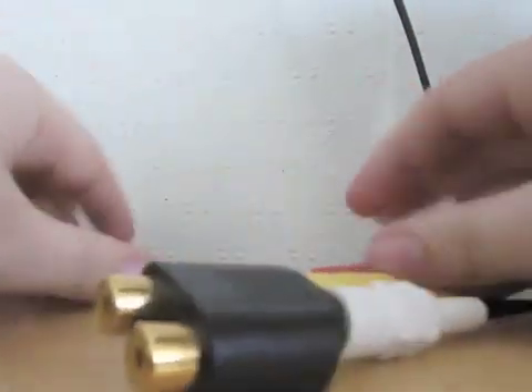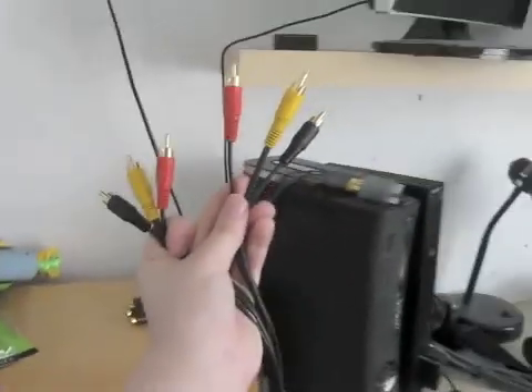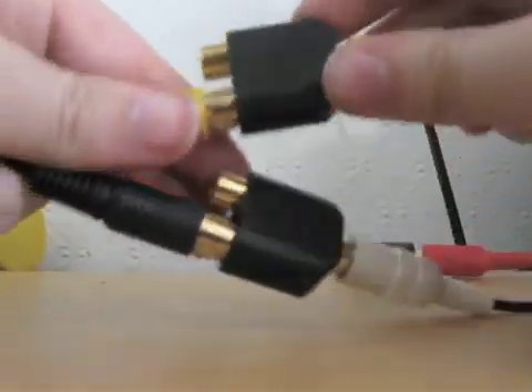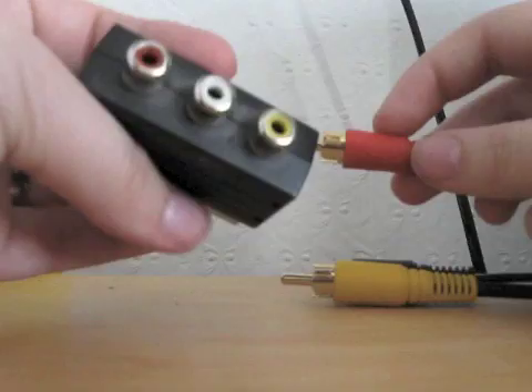We do this to split the signal so it records on your computer and plays on the TV screen just like normal. From the splitter you want another set of RCA cables — match up the colours. This set goes into the back of your TV. Those TVs have red, white and yellow outputs. As you can see mine is RGB, and this is going to make the picture a little better but you're going to have some audio problems.